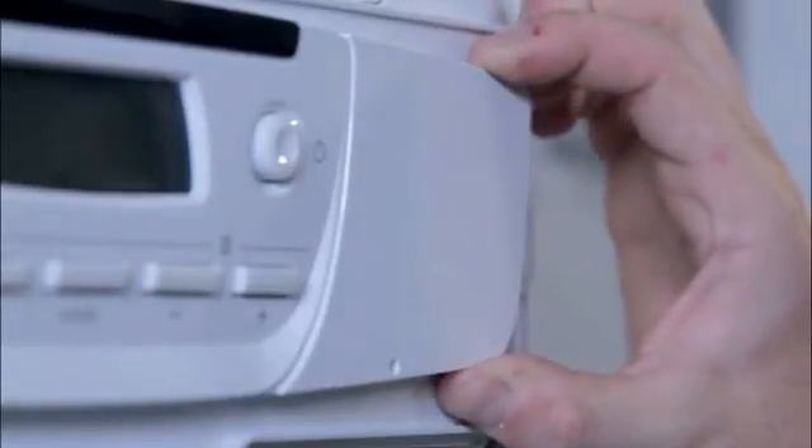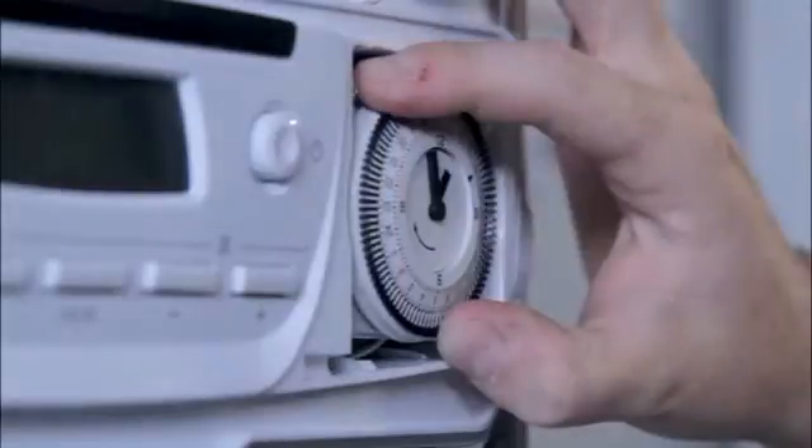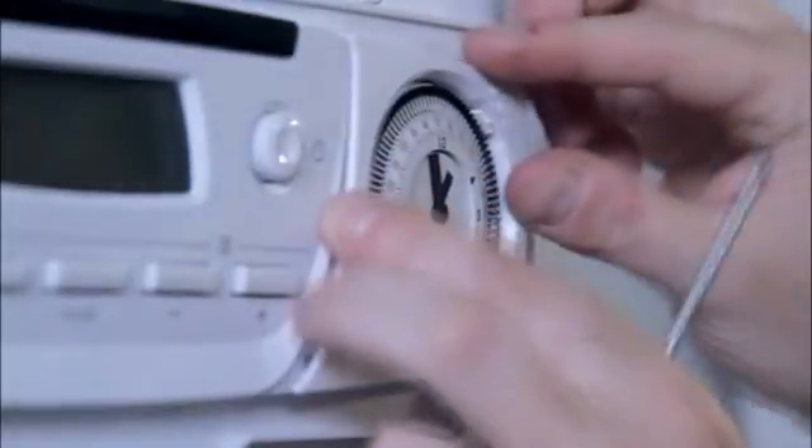To install an analog clock, you simply remove the blanking plate and then use the existing wiring harness supplied with the boiler and plug the connector into the back of the timer. Then secure the spacer, then mount the timer along with the bezel.